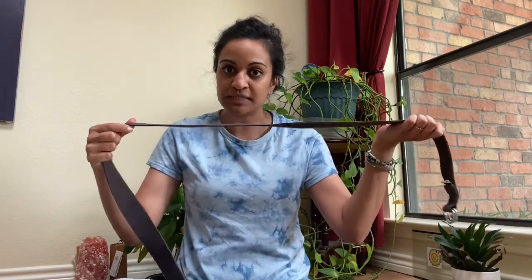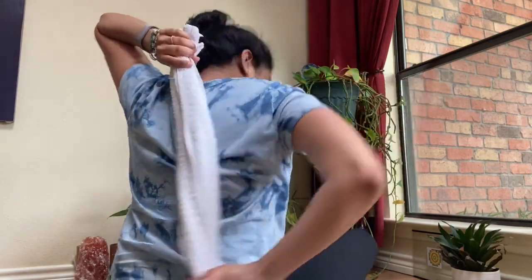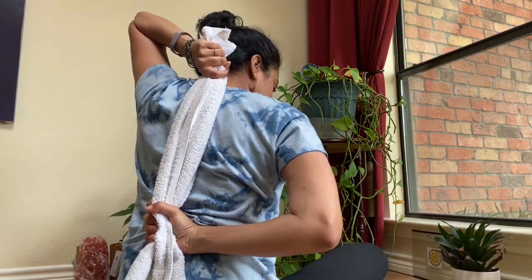If you've got a yoga strap, go ahead and grab that. Or if you've got anything that resembles a yoga strap, you can use that. If you don't have a yoga strap, you can use a towel — just a hand towel. You need enough length so that you can hold the towel in one hand and grab the towel behind you with the other hand. So it kind of looks like this — that's the pose we're aiming for today.